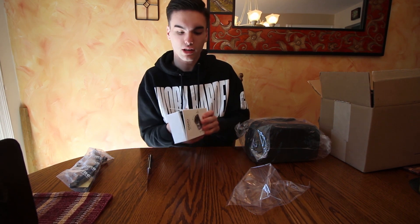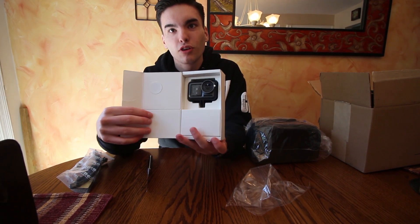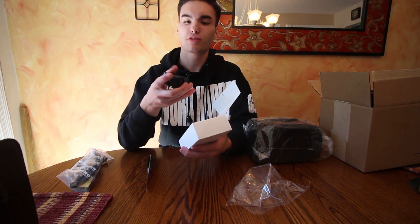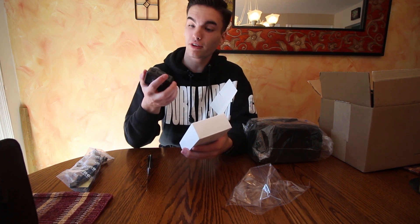There we go, and there it is. Whenever you first open it - I will say it's a little dusty inside, which is kind of weird, but obviously it has the screen protector on it. This is a nice feel. This is a good camera, I can tell already. By the way, I'm not being paid to say any of this. You can trust my own opinion - if I think it's a good camera I'm gonna say it's a good camera, and if there are flaws that need to be talked about, I'm gonna talk about it.